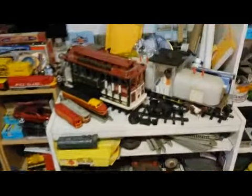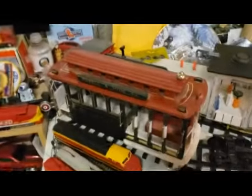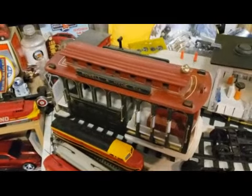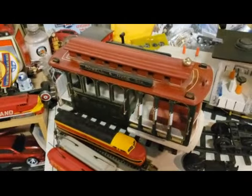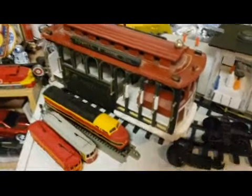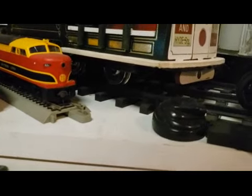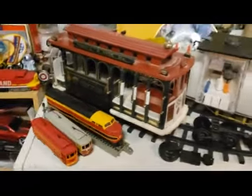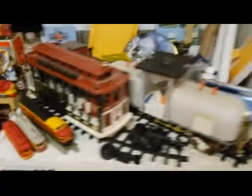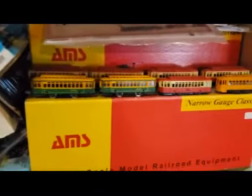This one I like. This is my trolley here — it's a G scale trolley and it used to be a wind-up wooden music box. I took the music box out and put regular power trucks underneath. Man, this thing scoots! Of course you know I like trolleys — I got some there and I got more over here.